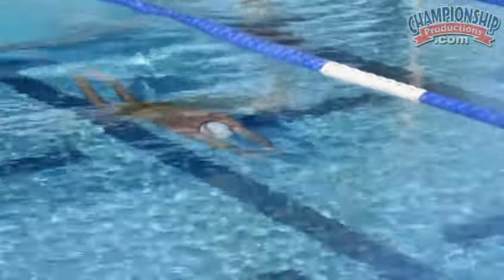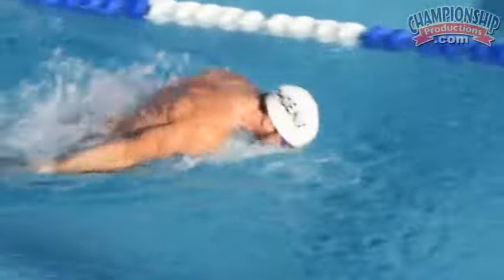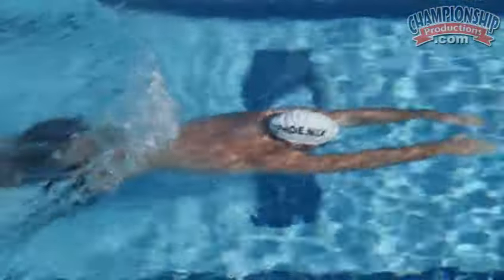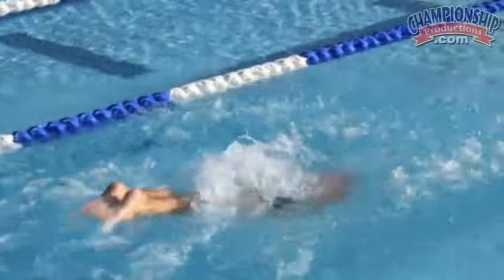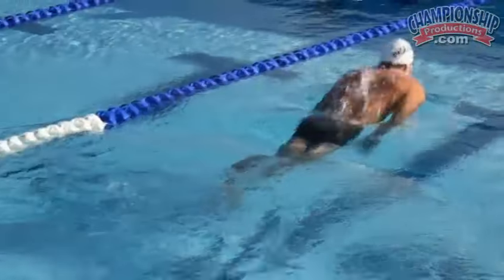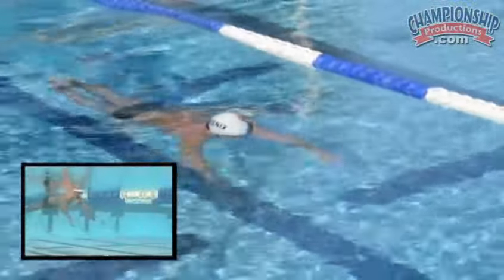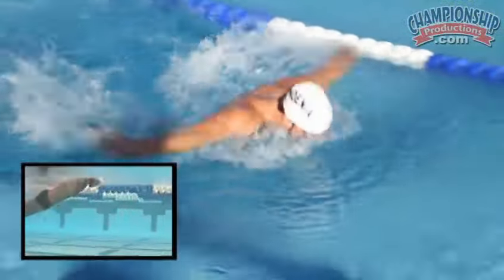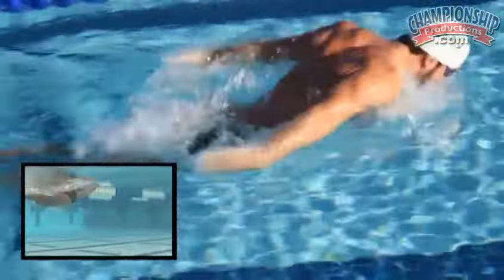Two and a half slide drill — two strokes breathing, and then one quick pop, driving that head slightly down. One of the things I tell my athletes on this drill is to think of yourself as having a ram or a horn on your head, and that horn is kind of driving forward as if you were ramming the wall or ramming something in front of you.